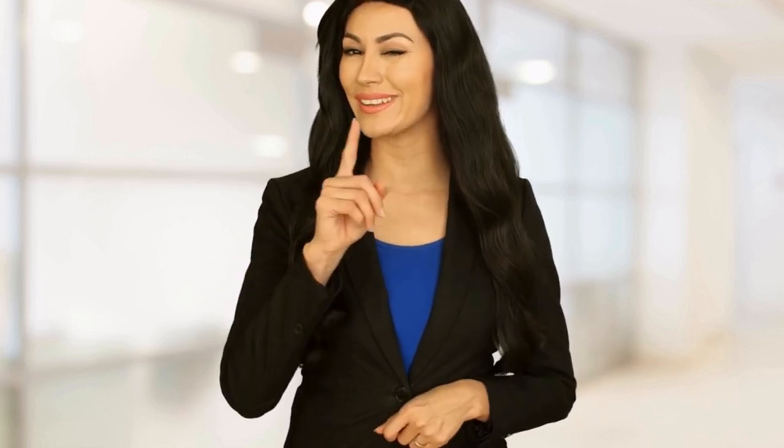Thanks for tuning in to our video. Please like and subscribe and leave a comment below. See you in the next video.